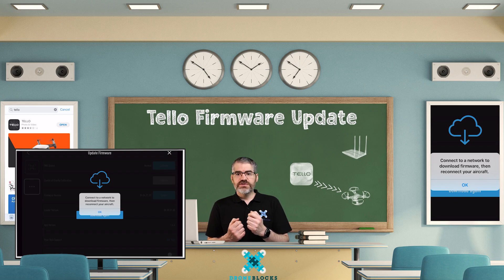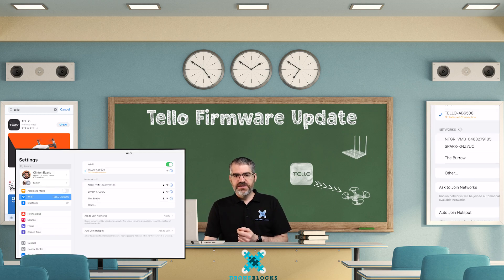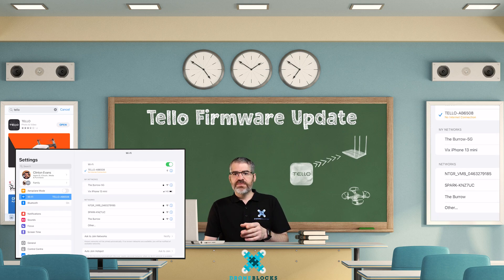So now all you need to do is go back to your wireless and jump over to settings — it should still be open, just switch apps. Connect to the internet, then go back to your Tello app.